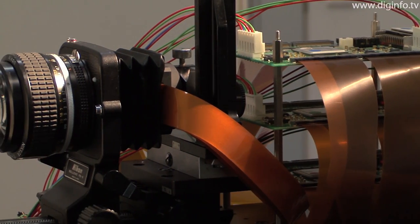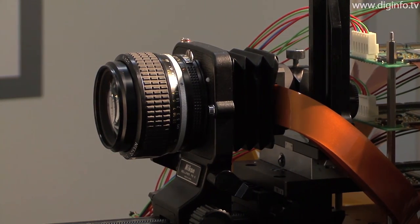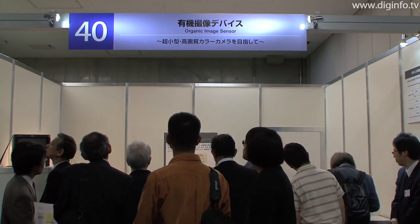In this prototype, the pixel pitch has been reduced to 100 microns, which is 1/6 of the previous pitch, as the TFT circuit performance has been improved. The device also has over 8 times as many pixels as before, with 128 horizontally and 96 vertically, giving 12,288 pixels.